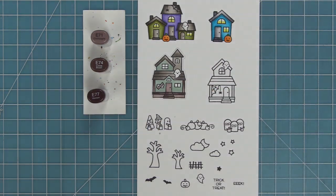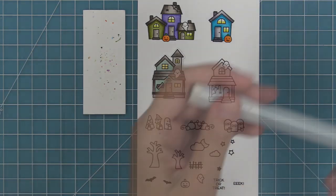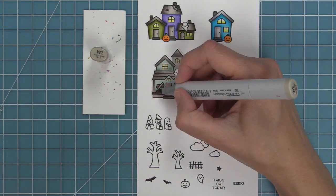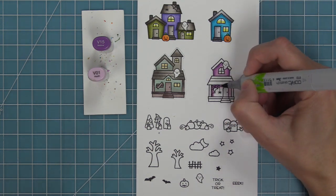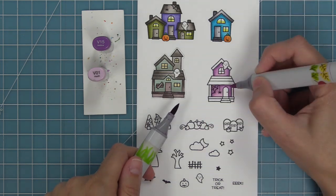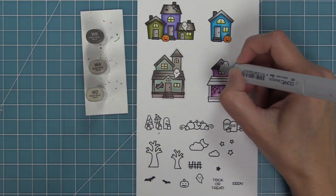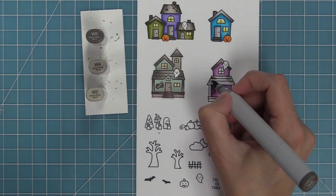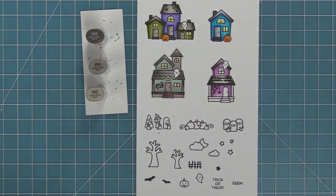I decided I wanted the house to be even dirtier, so I took a W2 marker — just a little bit darker — and layered that right along the bottom parts of the two house pieces. You can see how that's added even more of a spooky texture to the house. Now for this last one, I wanted to go with the traditional Halloween purple, so we're doing purple and then some warm grays for the roof and detail pieces. I love that this is more of a traditional Halloween house.